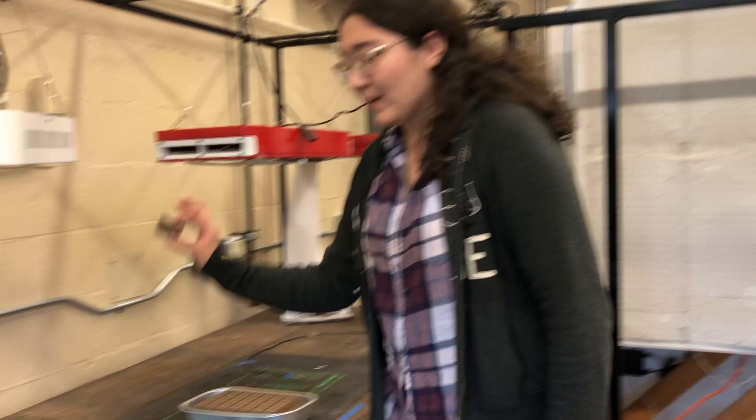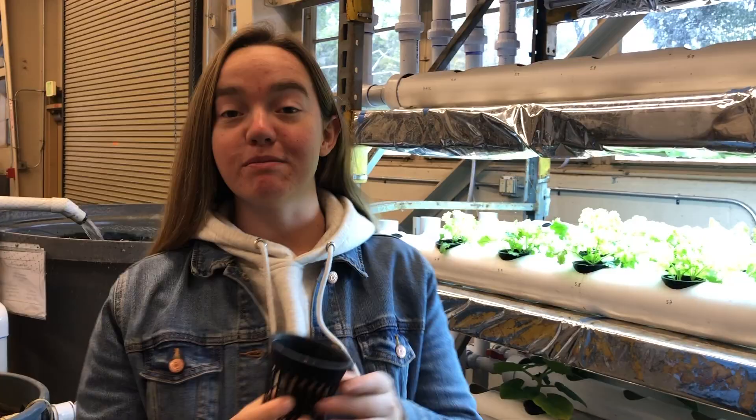Once they germinated, we put the Oasis cubes one by one into little pots like so, so that they can be planted into the hydroponic setup.